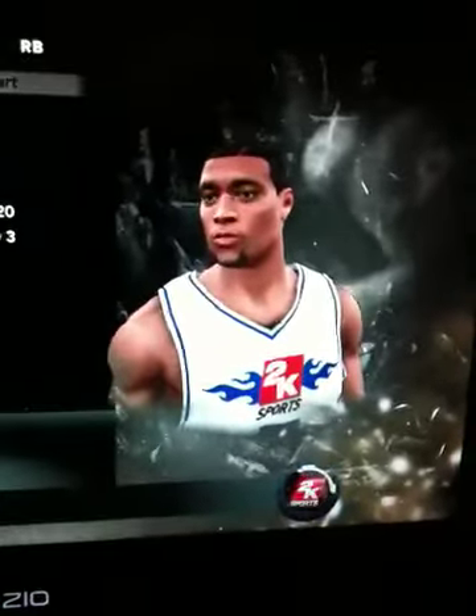So yeah, that's how to create Brandon Roy. That's him. Subscribe, like, comment. See ya.